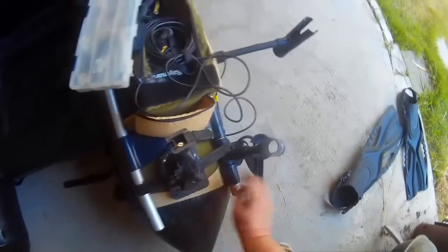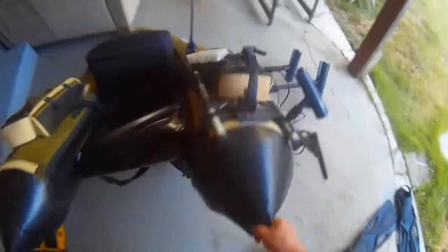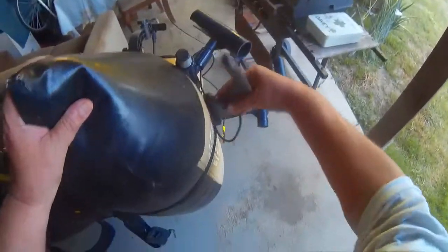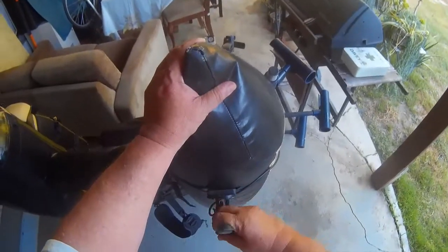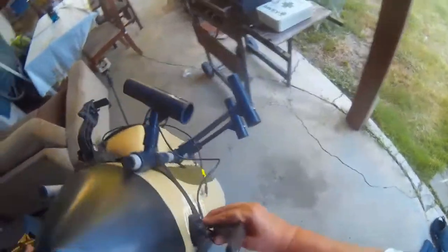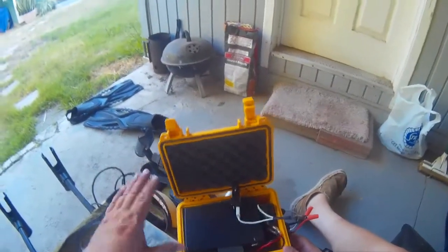Okay, so here's the Scotty mount. You can see the strap goes around, so you just slide this down here when you're out in the water and that's ready to go, and slide it back up here for transportation.